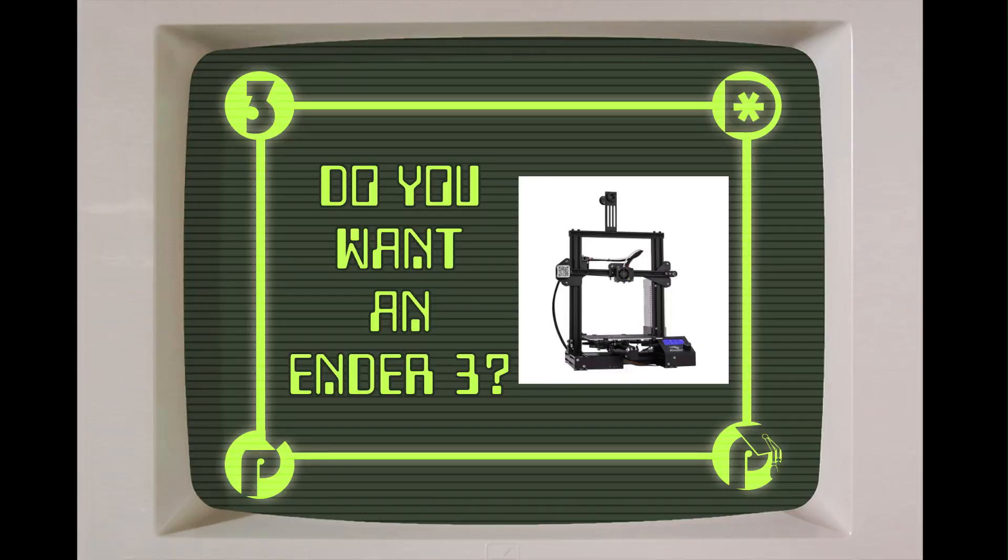Let's start with the Ender-3. Why would you want one, and are you one of the people who do? The biggest selling point is that it's cheap — cheap enough that for a lot of people, it's not even a decision; they just open their wallet. But Ender-3s are project 3D printers. You get them and you have to put them together. Admittedly, you don't have to put them together too much; they go together pretty easily compared to earlier 3D printers.